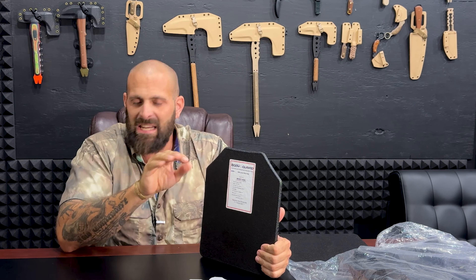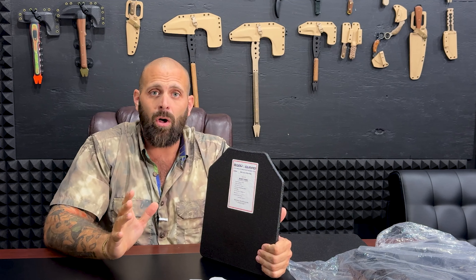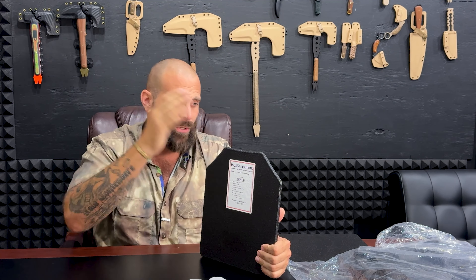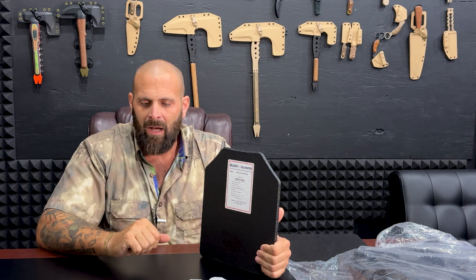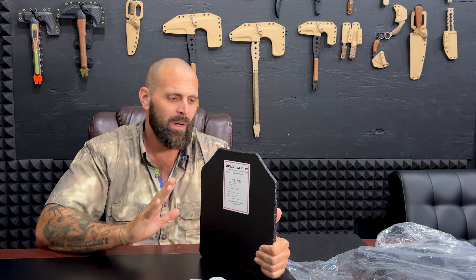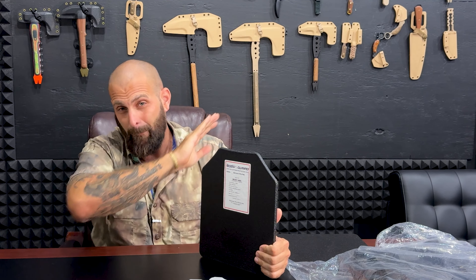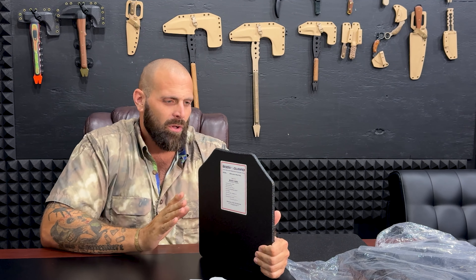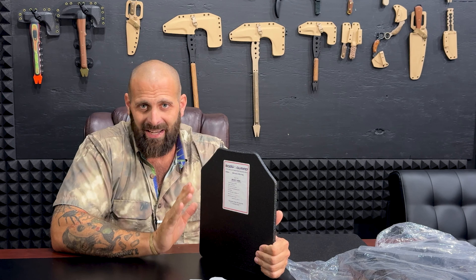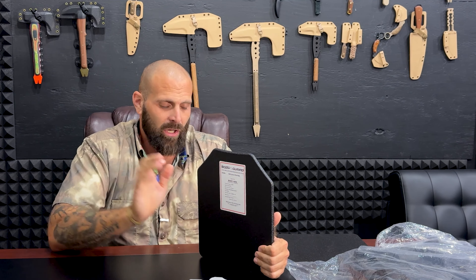I've got some videos that are completely on plate carriers and body armor. I'll do some future videos on the backpack. I always have body armor coming in. Right now I'll tell you why these plates are not that great, and what you want to look for in plates.